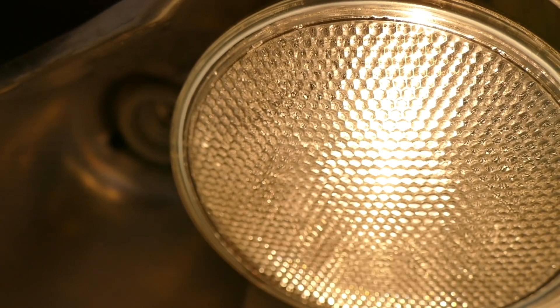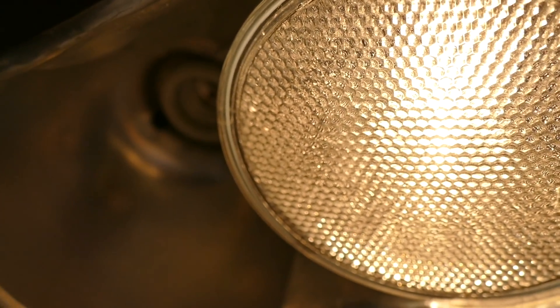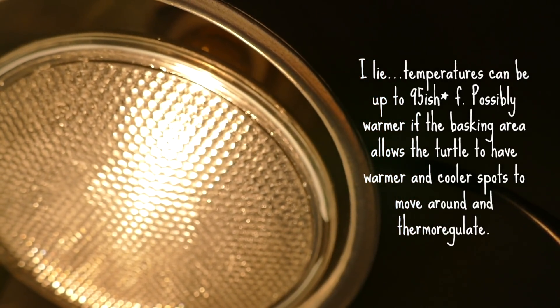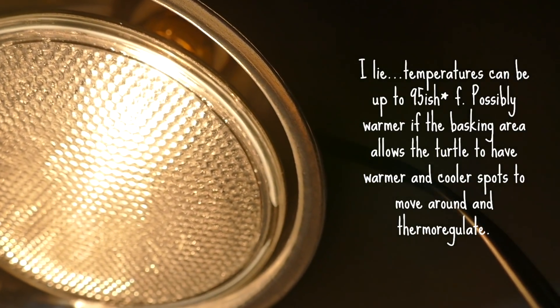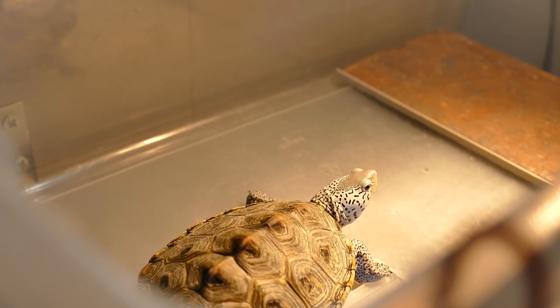You want the basking area temperature to be about 10 degrees warmer than your water temperature. That's usually between 85 and 90 degrees. Don't go lower than 82 or higher than about 93 degrees. You can always move your fixture closer or further away to get the heat just right.